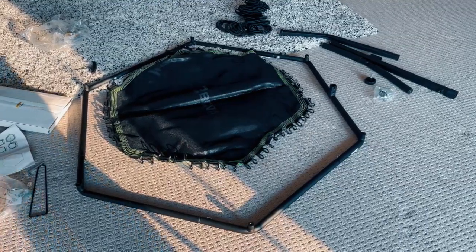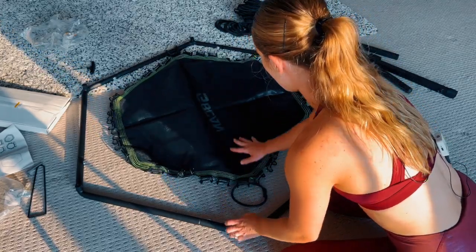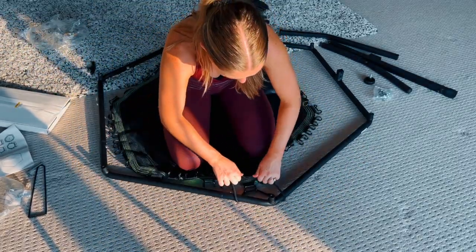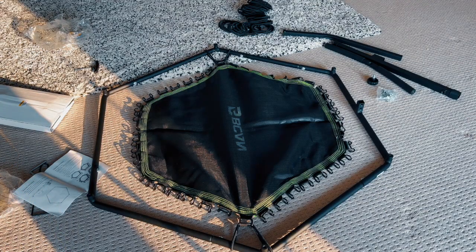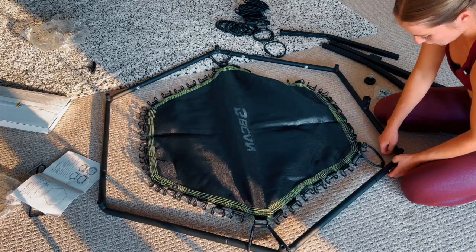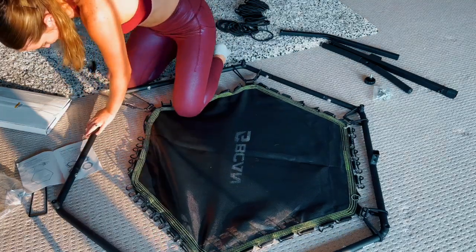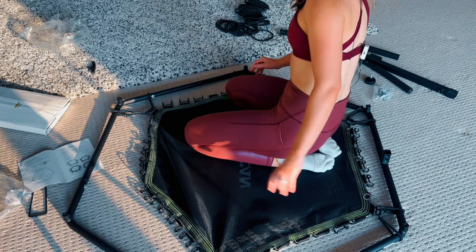Do each corner of the bungee first so that it's evenly stretched out — if you do all of one side, the last side will be so hard. Up close: you're going to put the bungee into the black holder, and since I'm doing the opposite corner it needs a lot of strength. Come around and use your force — put it around there and it just snaps back in. As you can see the bungees are really stretched out, so we just want to finish this at each corner.